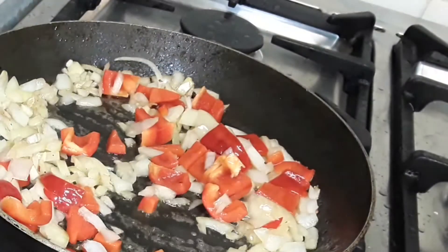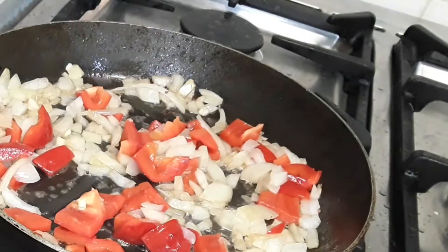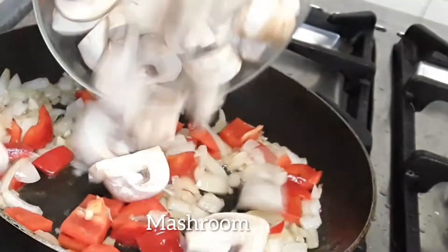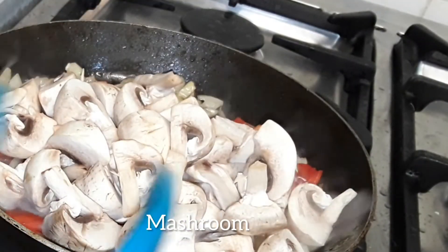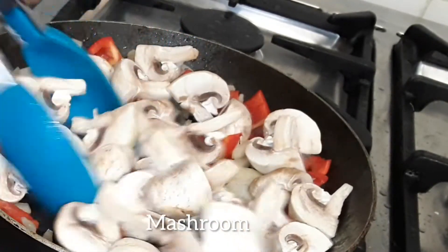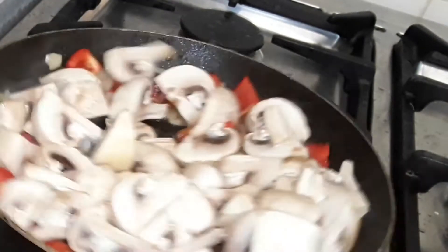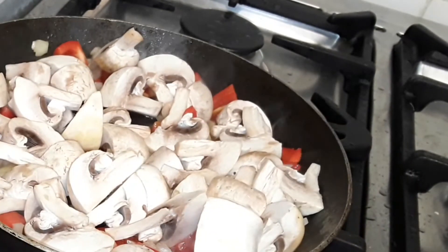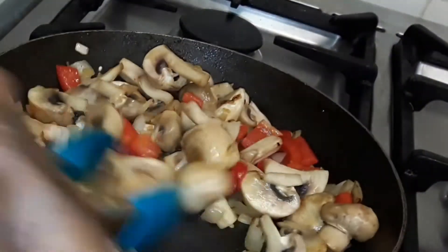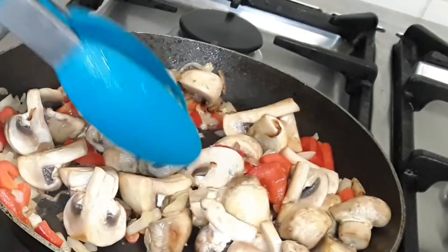Now that our bell pepper and onion have softened, we're going to add the mushroom too. Add the mushroom and keep stirring until everything is soft. As the mushrooms start to cook, we're going to add our soy sauce.